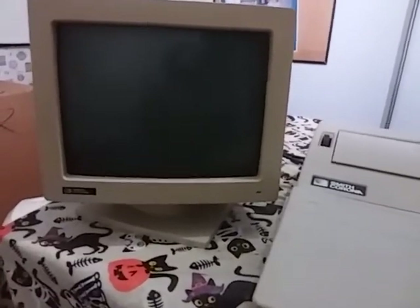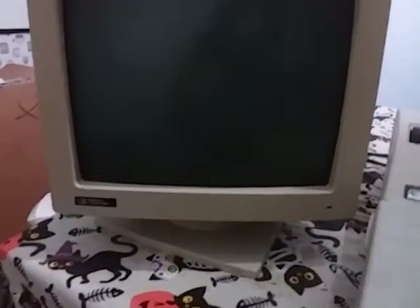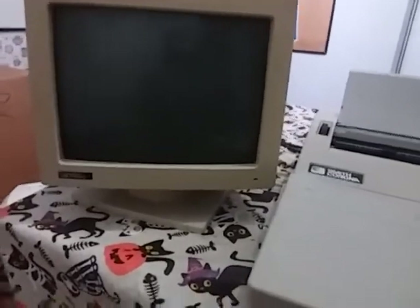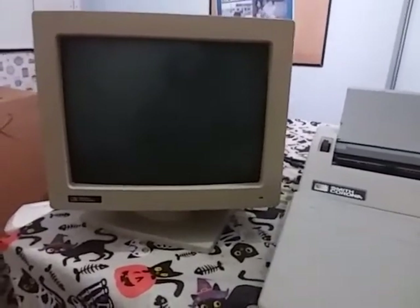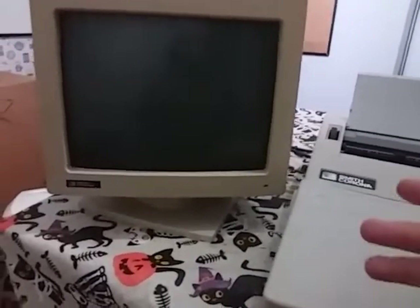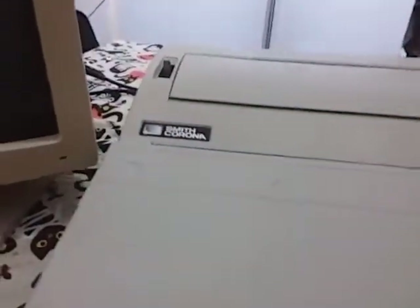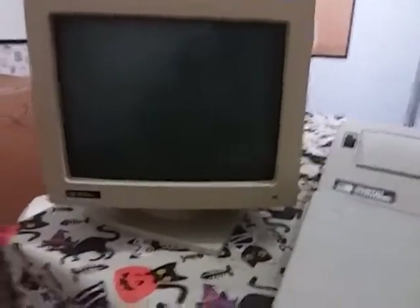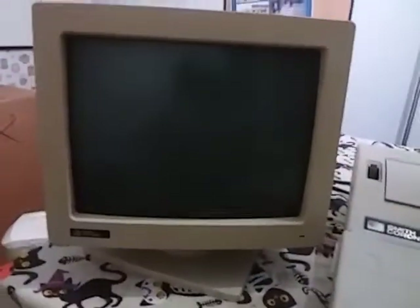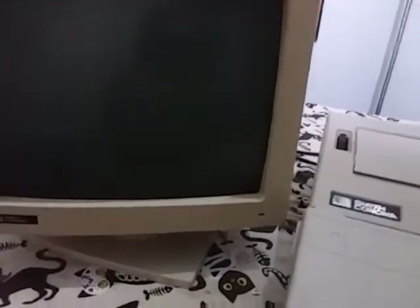These word processor typewriters were alongside computers back in the 80s and early 90s. You would look in a magazine and might see an IBM or Texas Instrument or Commodore for a certain price, and then you'd also see a word processor for a certain price. These word processors are not full-fledged computers — all they basically allow you to do is word documents and certain office tasks. You can't play games on this, but you can type and do math and certain things if you have the disk, which I don't have.